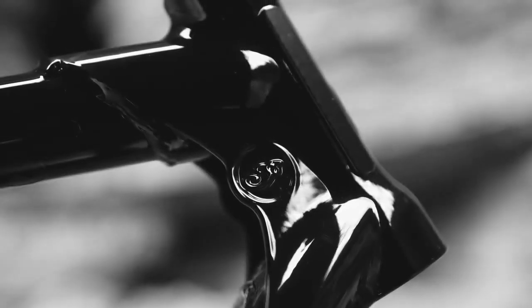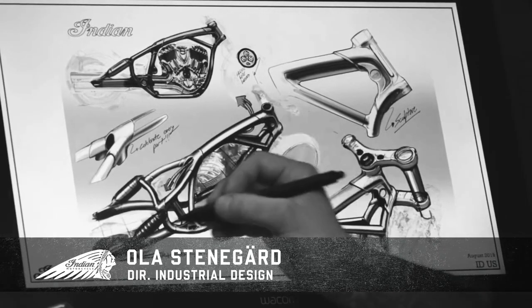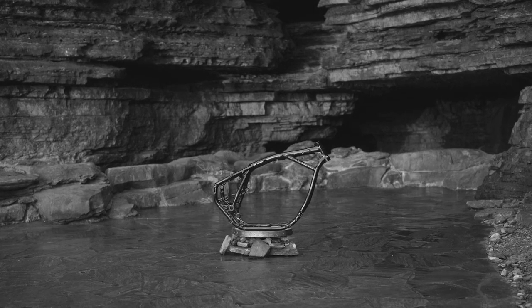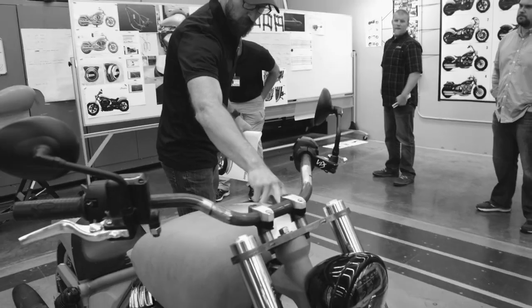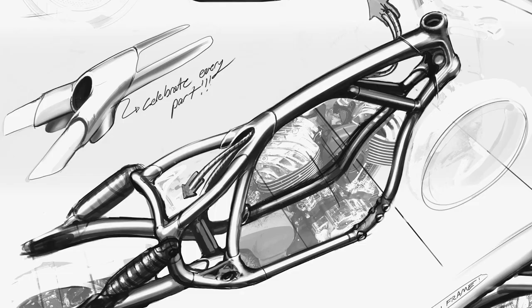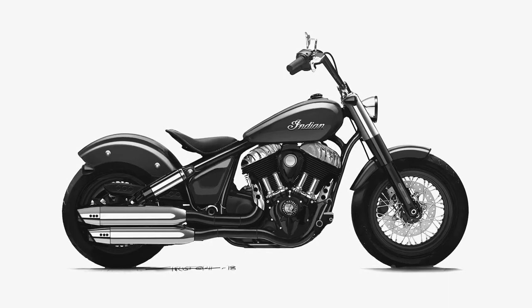Fundamental. Pure. From the ground up. That is how we approach the design of the new Indian Chief. Everything started with the frame. We kept it simple. We kept it clean. Making sure it sits right and that the stance is right. Because when you get the fundamentals right, everything falls into place.